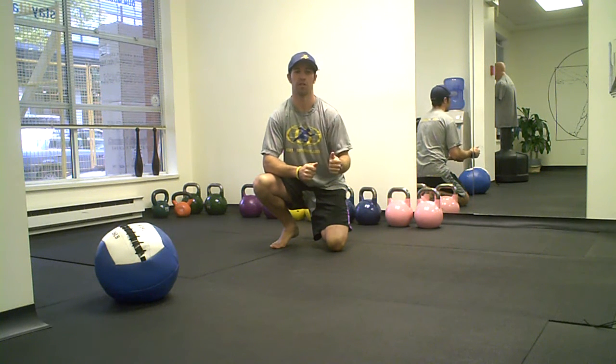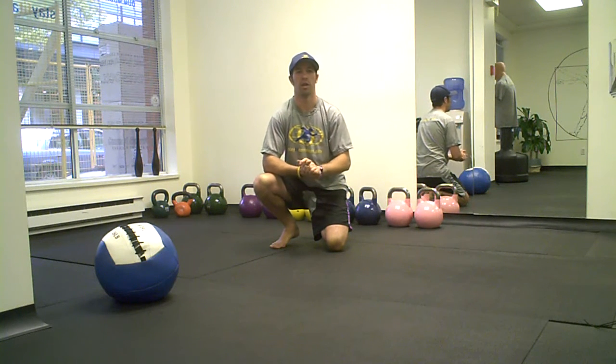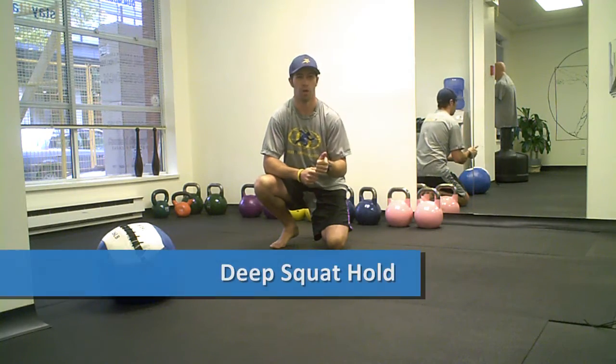I want to push it forward and add in another exercise to do for November, and I'm doing it right now here in October. Our next exercise simply is just a deep squat hold.